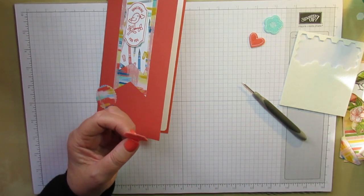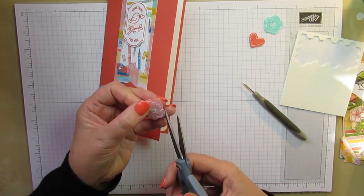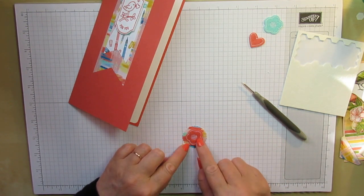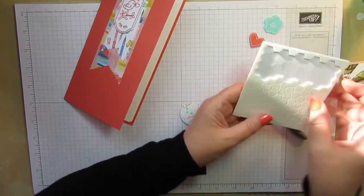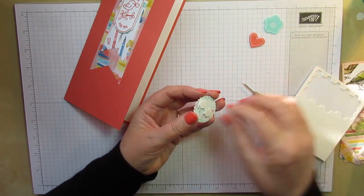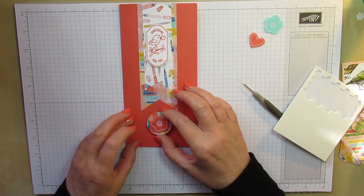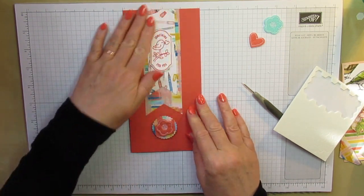I'm going to grab my scissors and just nick that little bit of thread so that it's not sticking out. There we go. I'm going to pop this flower on here — hopefully that's straight, because you only get one shot at it when you've got glue dots on. So that pops the flower just a tiny little bit. I'm going to pop just a couple of dimensionals on there and stick it on the bottom of the card, fairly centrally underneath. That'll do — it lifts it up a little bit using the dimensionals, and it just saves the whole card being flat.